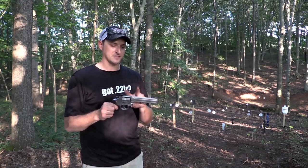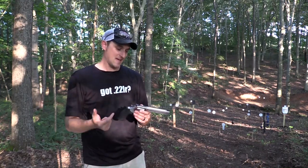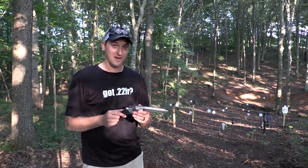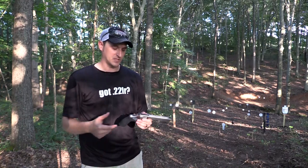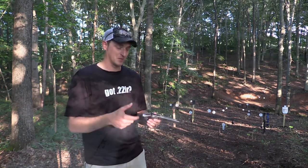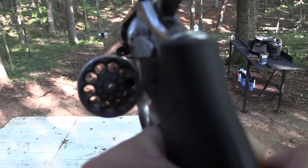This revolver has the 6-inch barrel. It has a 10-shot cylinder. And it has a very, very nice trigger. This particular revolver can be used in competition or just out plinking. It is just a tremendous, tremendous shooter.